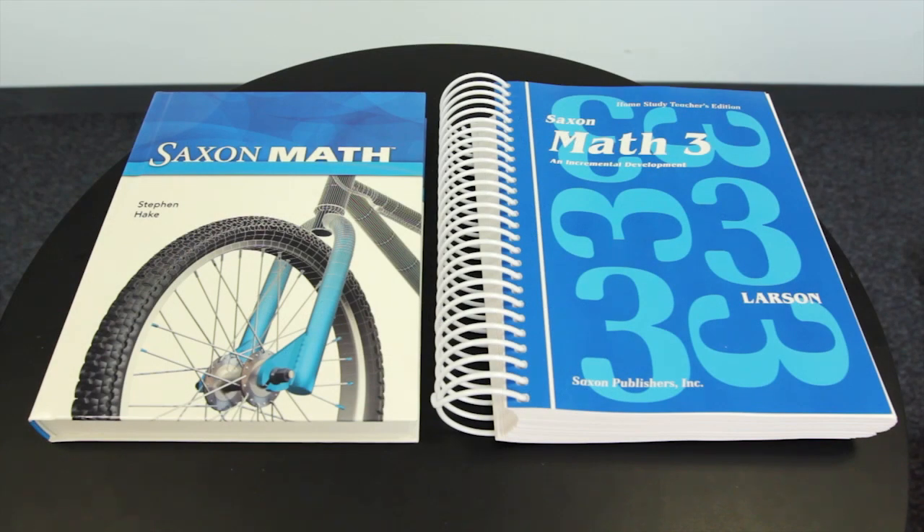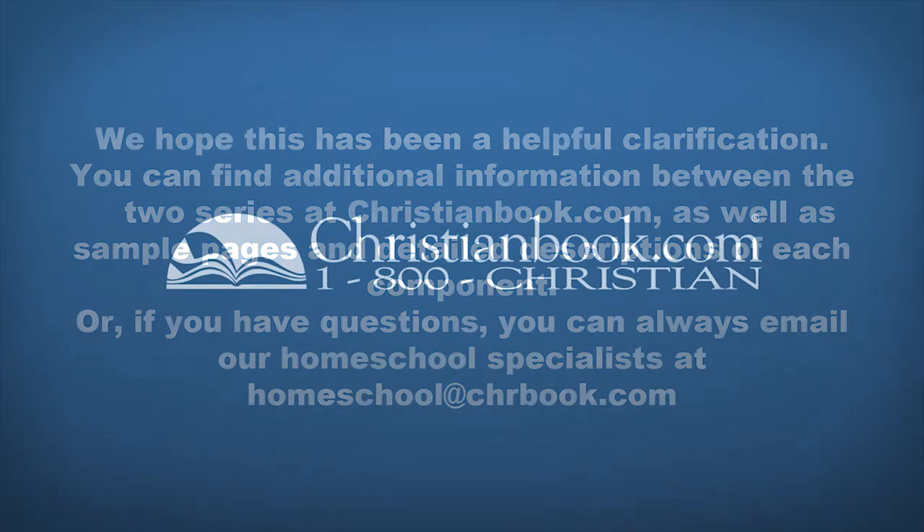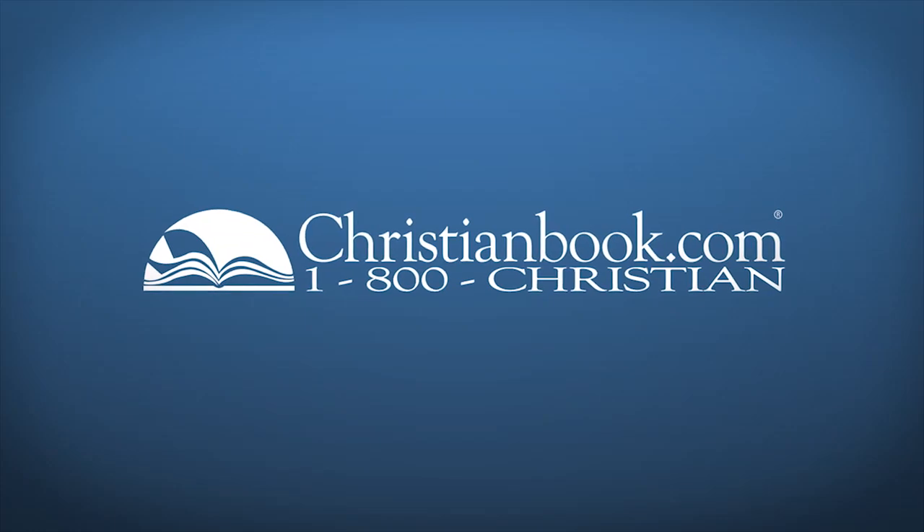Both programs use Saxon's spiral approach to learning and consistently add new information as students review concepts they've already learned. You can find additional information between the two series at christianbook.com, as well as sample pages and detailed descriptions of each component. If you have questions, you can always email a homeschool specialist at homeschool@christianbook.com.